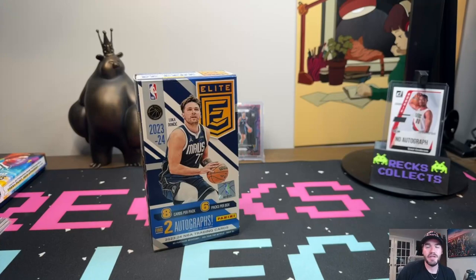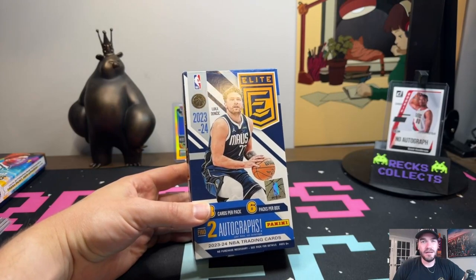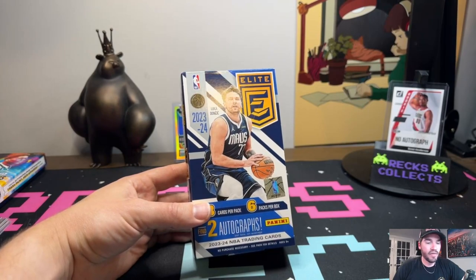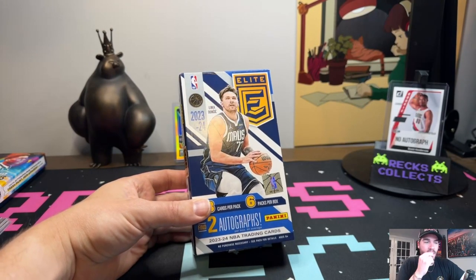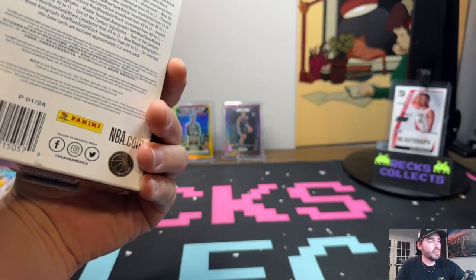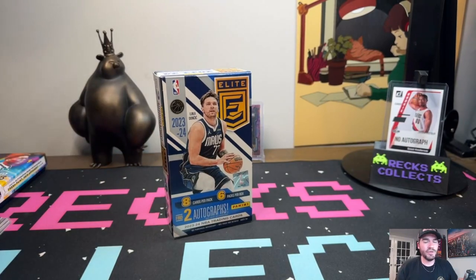I don't want to be too negative in this video because I want people to watch it, but the new Elite Series — I'm not a fan. I'm going to go through why. The quality of the card, the die cut, the colorways — they feel so cheap. We got some hits. I bought two of these, about $300 retail, because I wanted to see what the product was about. There are some good hits you can get, but when I reveal what we got, I think it's going to turn a lot of people off to the product.